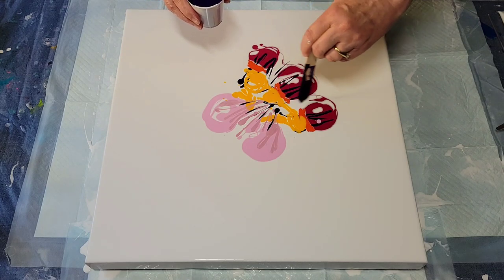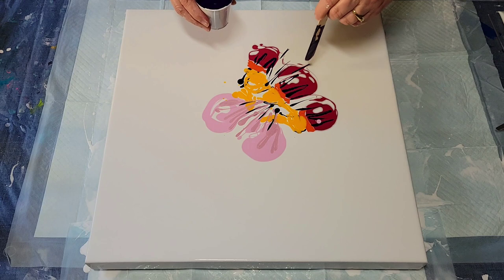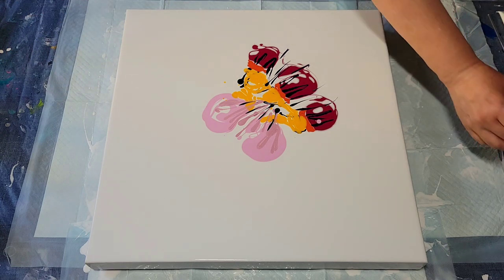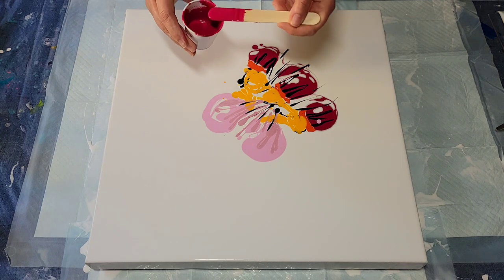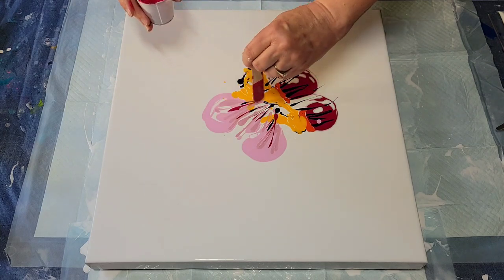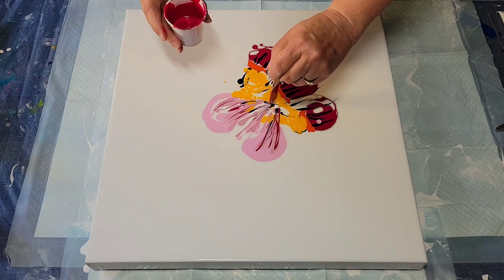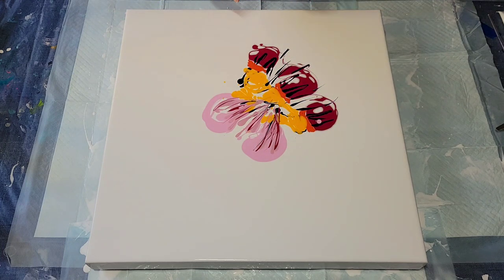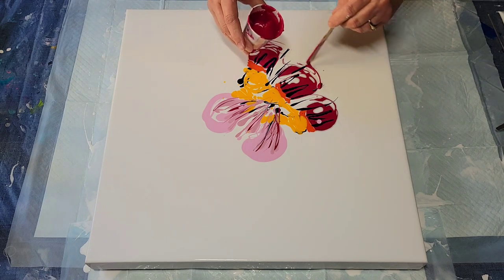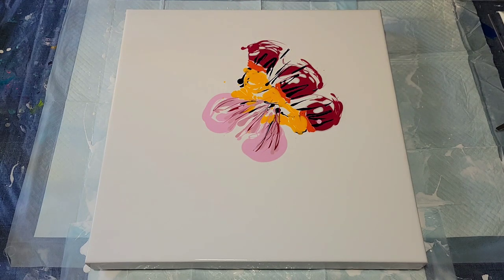Maybe a little more down here. I'm going to add some more magenta — I call it magenta, it's the violet red-violet — and I think I'll add some of this magenta up here too, because it's just too pale, too pink, and I need to jazz that up some. That's good, and maybe make these a little bigger.